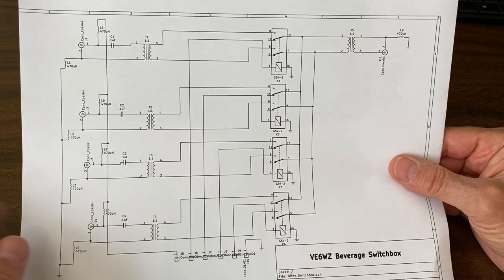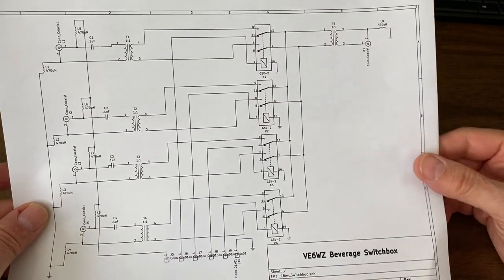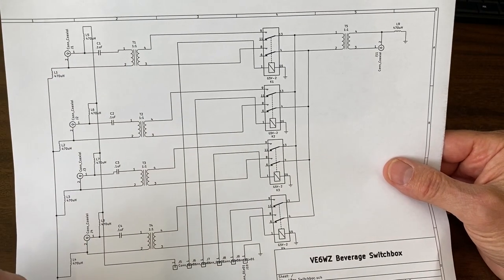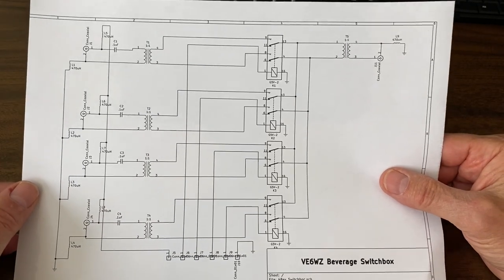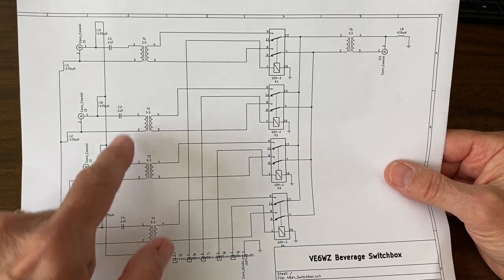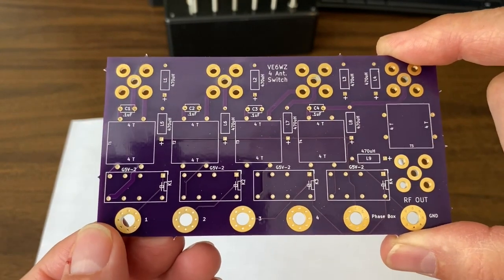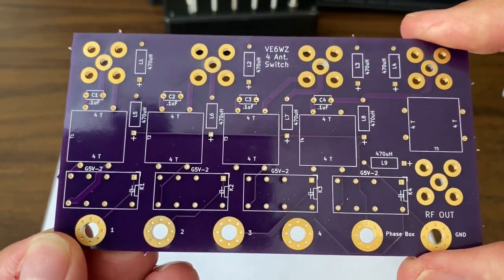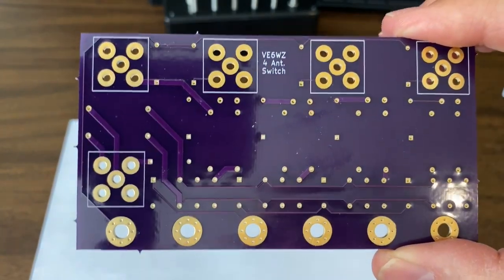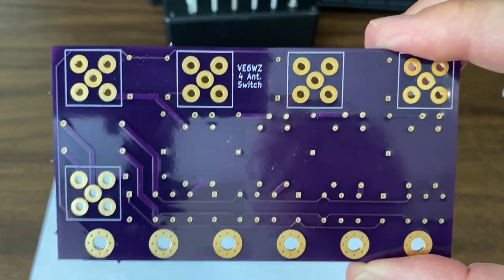The braid breakers are simply four turns to four turns wound on a binocular core. They're included on not only each individual beverage line but also on the output to the rig. There are also a series of RF chokes throughout on each coax line as well as on the braid, because I need to send a voltage down the lines to control my broadside beverage switchbox, and they also have associated blocking capacitors on the primary of the transformer. Here's the PCB board for that new switchbox — I use a company called OSH Park out of Oregon to have my PCB boards made, designed in KiCad. I'll include KiCad files at the bottom of the video if you ever want to build these yourself, for both this design using the braid breakers and the other design using the cascaded relays.